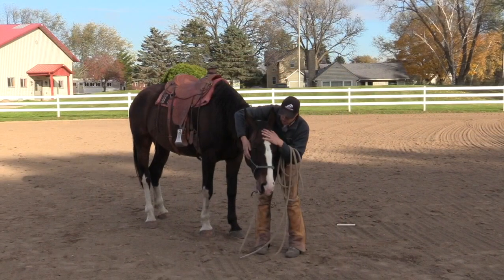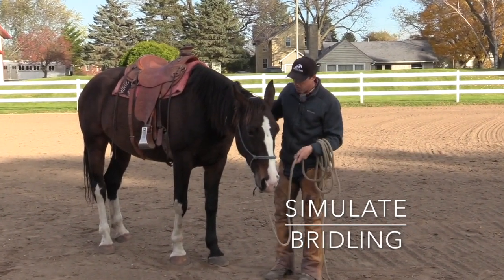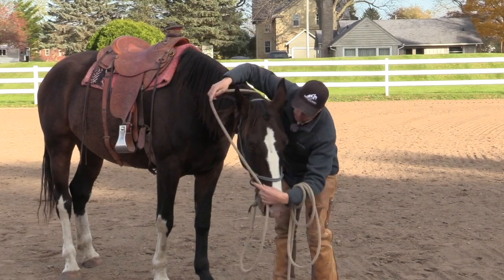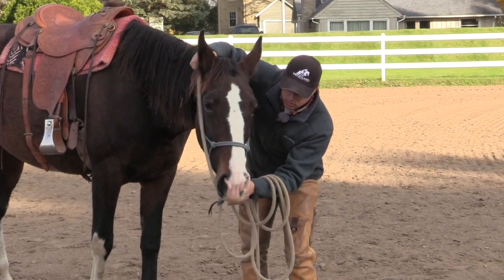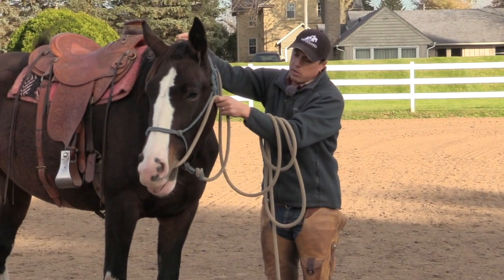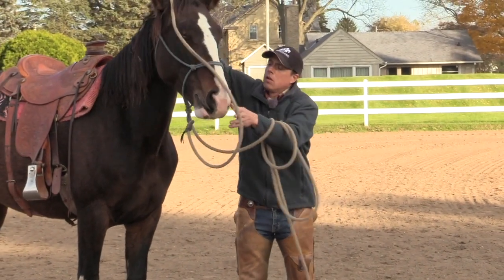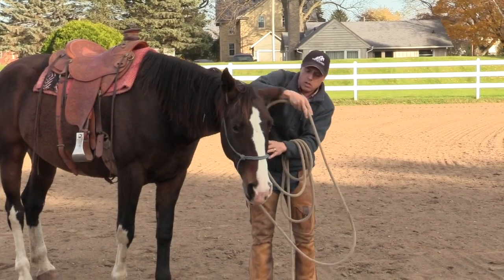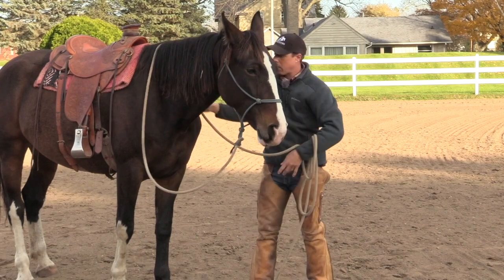This is preparing her for a bridling position. So it'd be really easy to take my rope and set it up to where it simulates a bridle — put that rope in there. Of course she wants to spit it out, but if she drops her head down or comes back to center, I'll let that go. So it's a good opportunity to get that rope around her head and maybe get her used to some of the weird things that humans do.